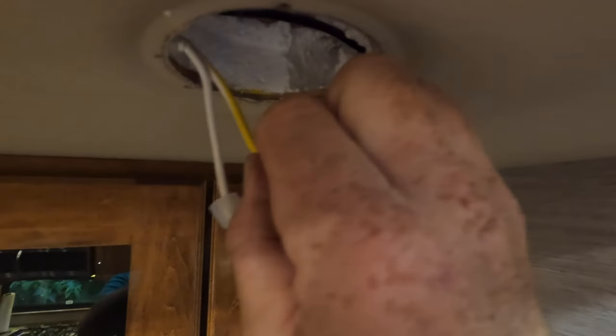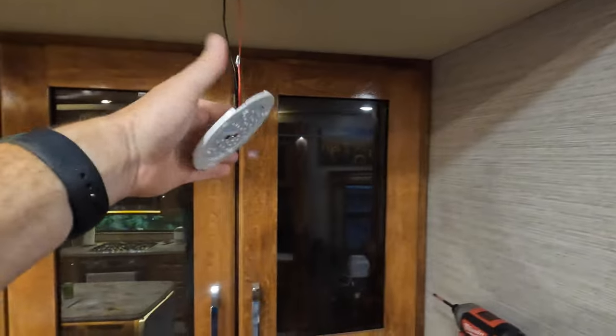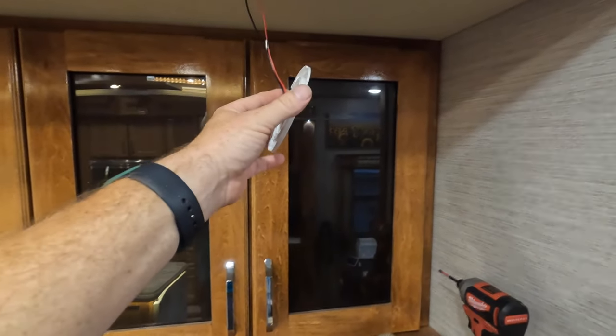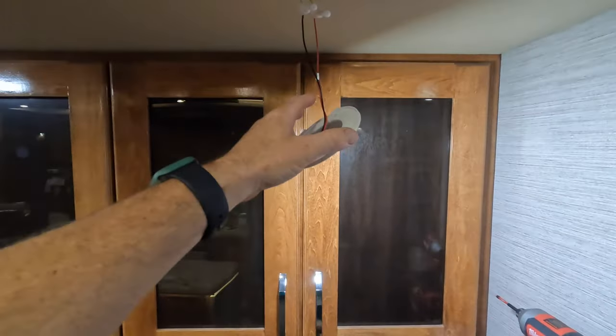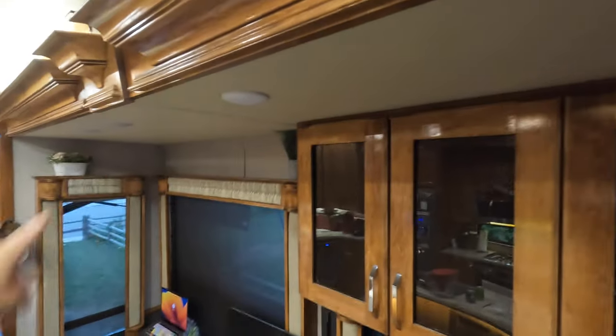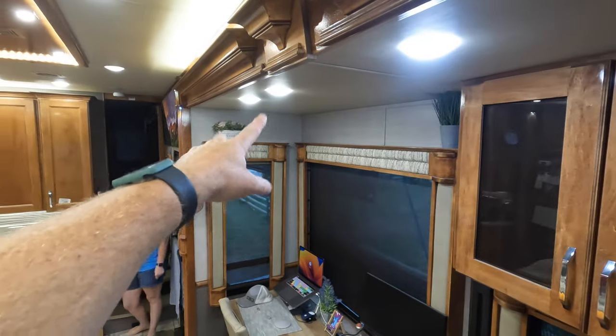If you're not comfortable with which wire does what, do them one at a time so you have a reference. Before I have Beth turn the power back on — you can see our black went into the solid white, and our red hot came into our yellow and white. We're still dangling down here a little bit but we'll have Beth turn the light on — and you can see that we have power.